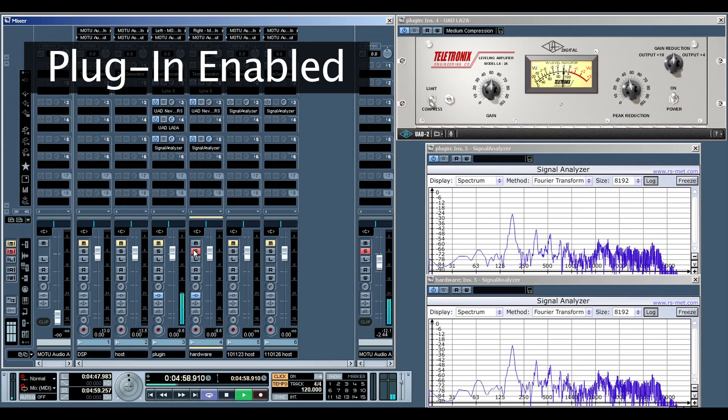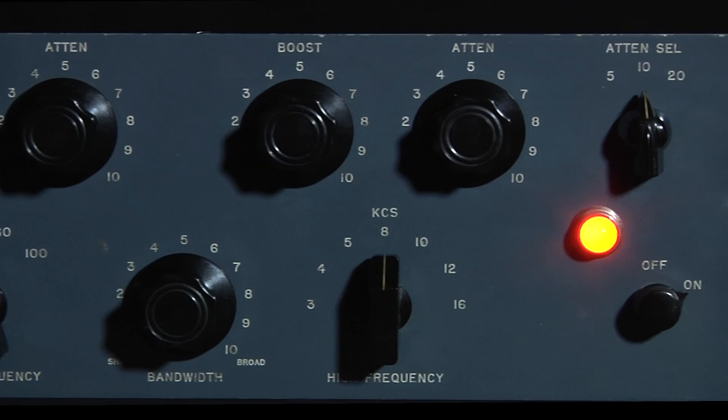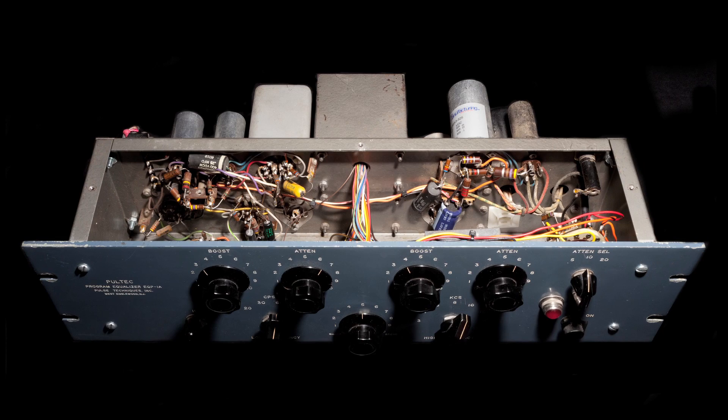The final Analog Classics plug-in is the Pultec EQP-1A Program Equalizer. Vintage Pultec EQs are easily some of the most widely used professional EQs in audio history. They are renowned for the way they can enhance tracks simply by passing audio through them, as well as their ability to simultaneously boost and cut the same frequencies.